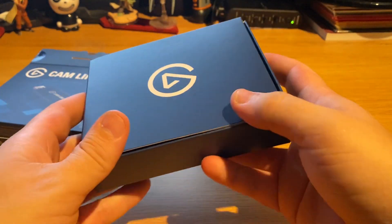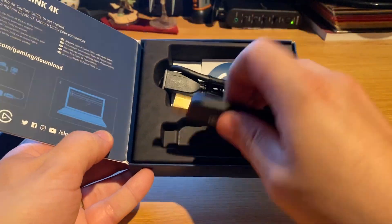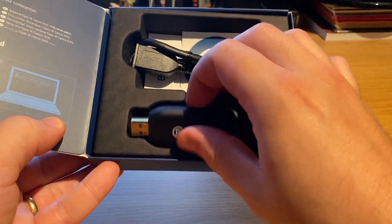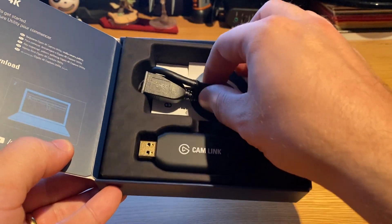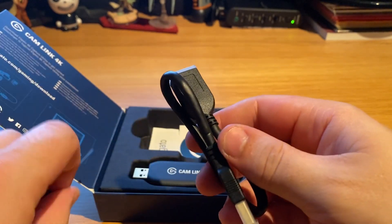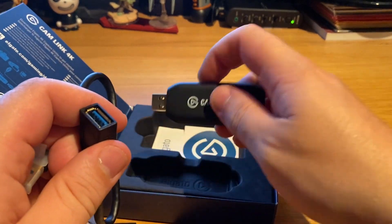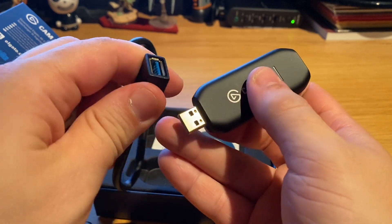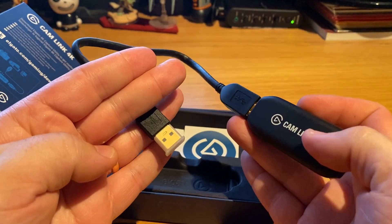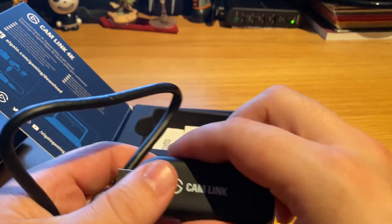So here we have this quite nice little box, and it contains the Cam Link itself. It's really simple and quite light. It has an HDMI port on one end. You also get an additional USB extension cable — it's for cases where the Elgato device is too big to fit in a tight USB spot, perhaps with a mouse or other devices next to it. You just plug the extension in and use it to reach your USB port. I appreciate that they included that.